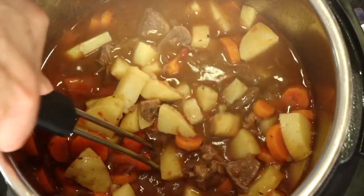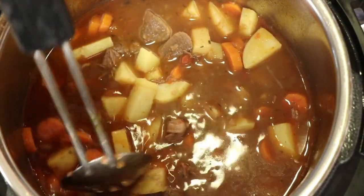Hey everybody, today's recipe we are making lamb stew in the instant pot. That means our dinner will be cooked in about 30-35 minutes.